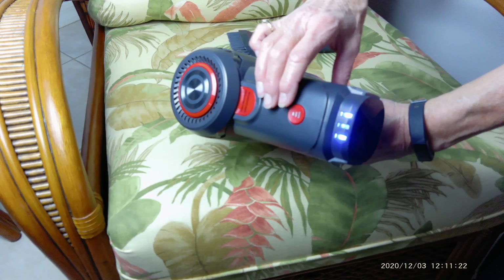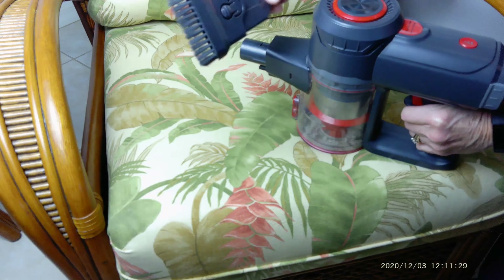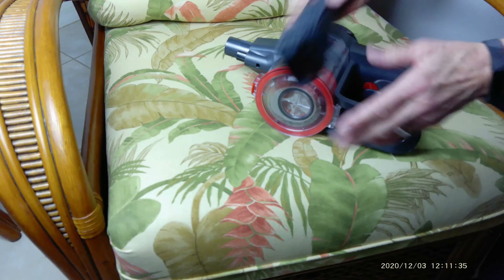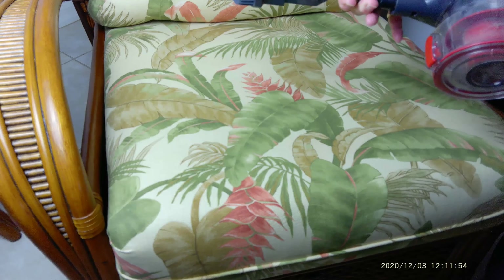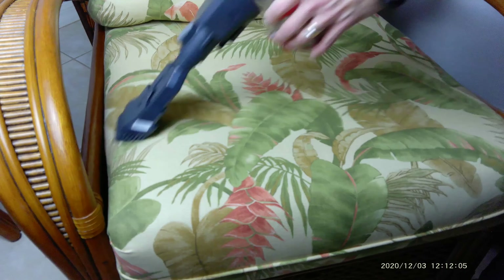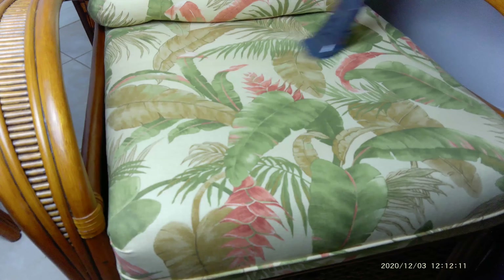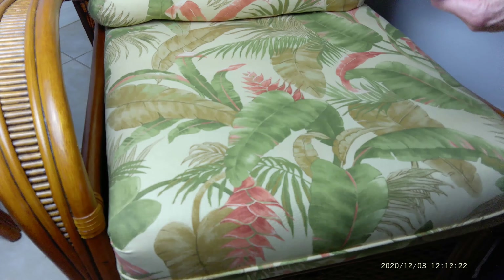I'm probably going to use it on high most of the time, but there might be reasons for using a lower level. This is the upholstery attachment — it has a nice firm brush, or you can use it flat. That snaps on super easy. Let's try it out on this chair — that'll get any little bits of dust. You can't see dust on upholstery, but you know it's there. I like that. Take that off, just like that.